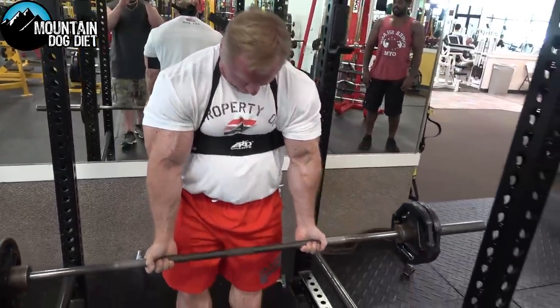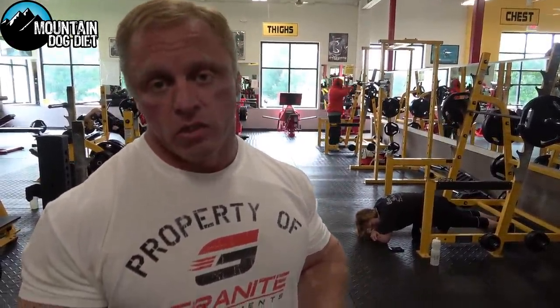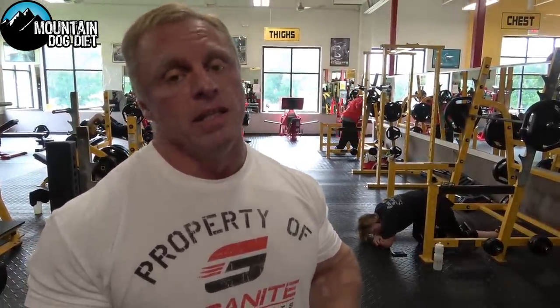We did four sets of eight on good old barbell curls, and we had an old school arm blaster to keep our form tight. All right, now moving on to our last bicep exercise.